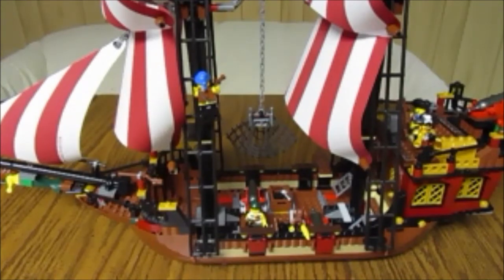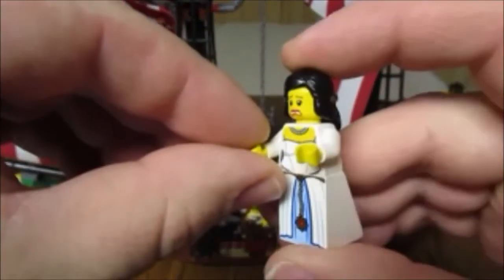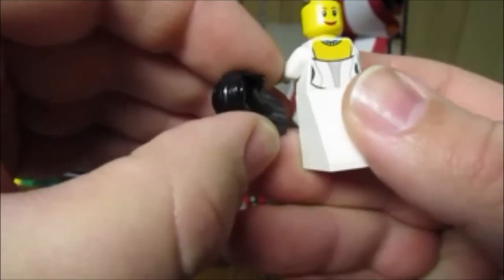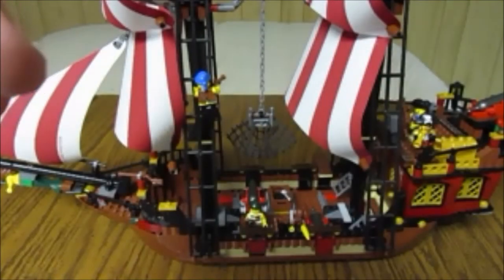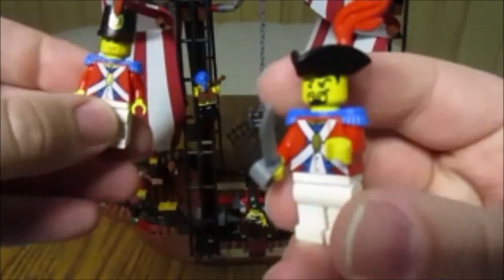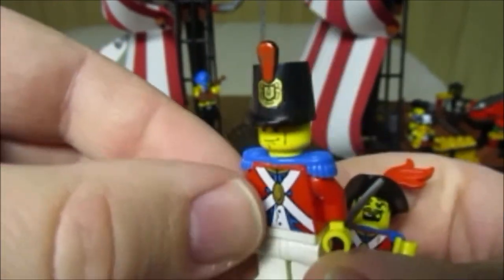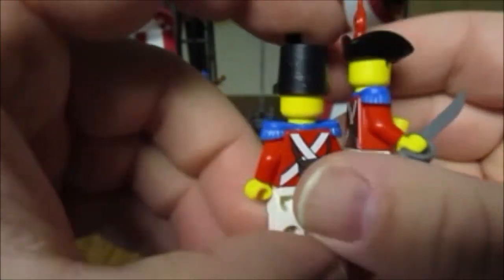I believe this is the only set you can find this shark in. The set comes with 7 minifigures. I'll start with the princess — or admiral's daughter, governor's daughter, however you want to call her. She has a reversible head. It comes with two red coat soldiers, an officer, and your average soldier, both with printing on the back, which is pretty cool.